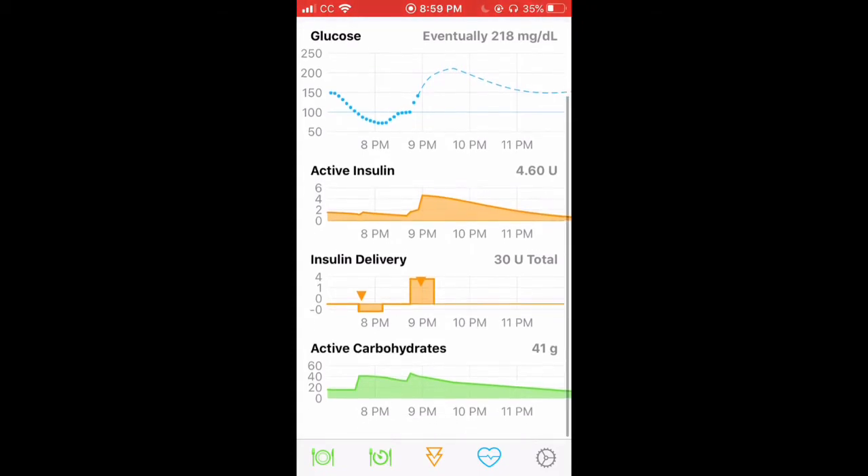Then you have insulin delivery, where each triangle marks the time you gave insulin. Then you have carbohydrates — this shows when it spikes, meaning when I entered carbs, and that slope is how it burned.